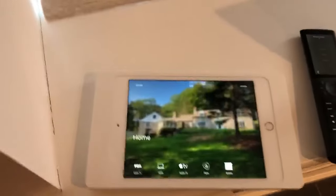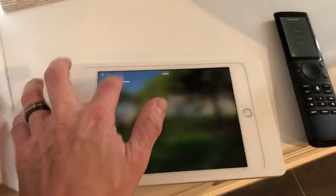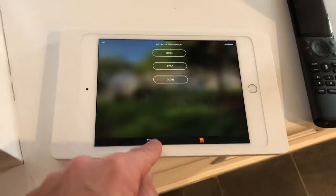Let's say we need a little bit finer control. Here I have Savant control on iPad and I've got the shades right here. I select the room that I'm in and it gives me control of every single shade individually, or I can go and control every shade in the room.